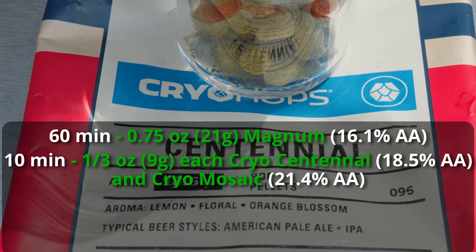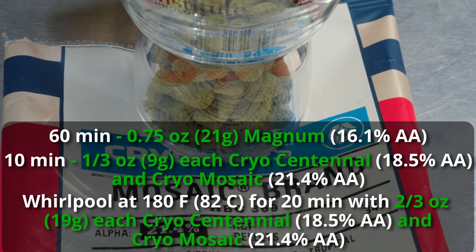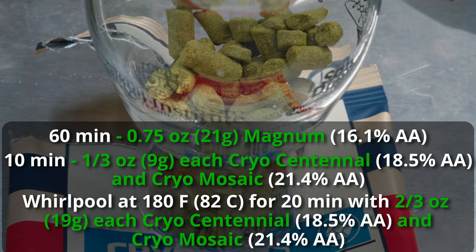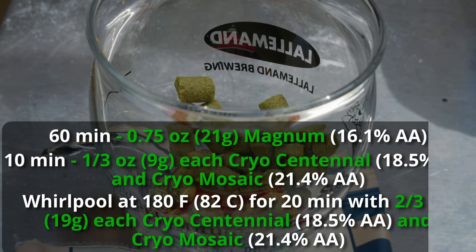At the very end of the boil we knock out and go into a whirlpool, recirculating the hops around the kettle at a lower temperature of about 180°F for about 20 minutes. For that whirlpool addition, we'll be adding two-thirds of an ounce each of Centennial Cryo and Mosaic Cryo. We're going to get a lot of bitterness from this addition as well, so we've got to keep that in mind. Overall IBUs are coming out somewhere around 71.